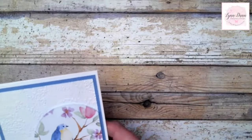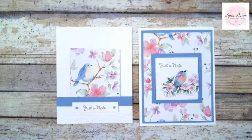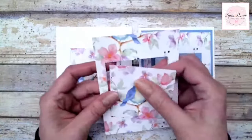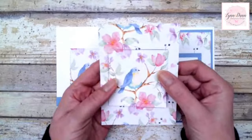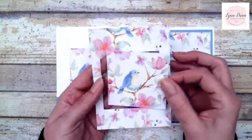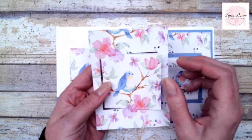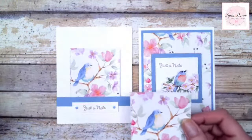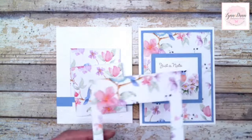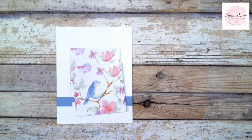Let's put together these cards — we're going to work on the squares first. I used the Stylish Shapes dies. I started with a piece of the designer paper — a three and three-quarter by five inch piece. I just took my Stylish Shapes dies, the largest square, and cut out the center of this designer paper, using it as the focal point for this card and the frame for another card. I decided to create two cards all at once — never waste paper.